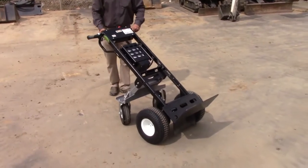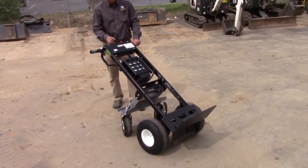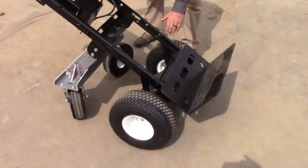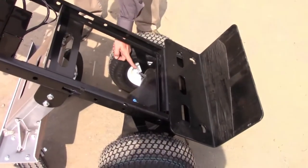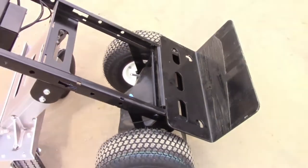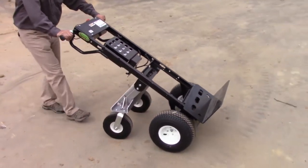The cart also has a freewheel mode on it, so if the battery would happen to die, simply shut the cart off, and up under here is a silver lever. Push that down — with the battery turned off — and now you can simply push the cart.